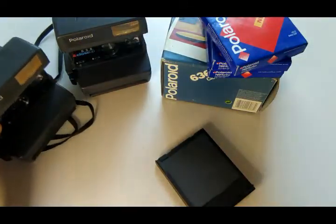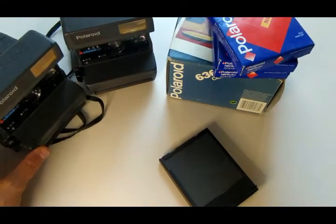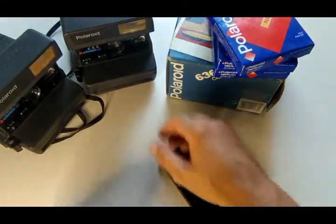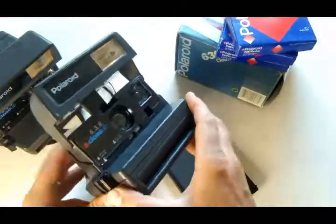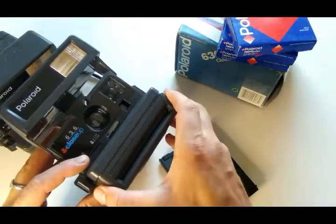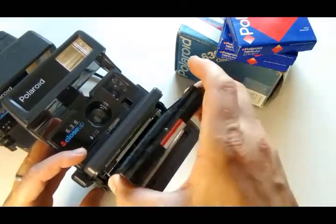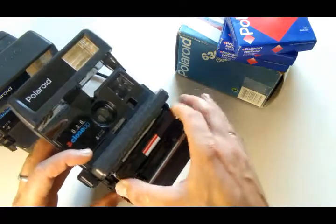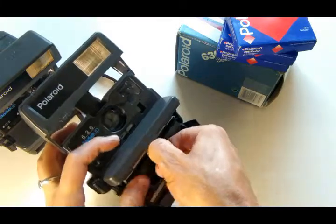We have two cameras; if one doesn't work, we'll try the second. Let's see what comes of this. How to open a Polaroid — I think everyone knows: press the button, open it. At the bottom there are two contacts — direct the contacts here and insert the cassette.